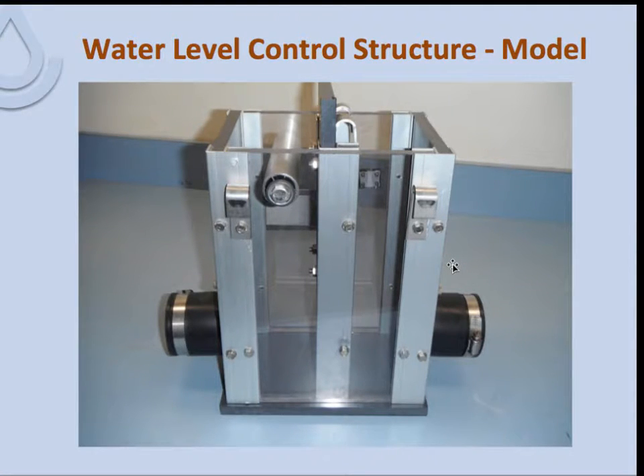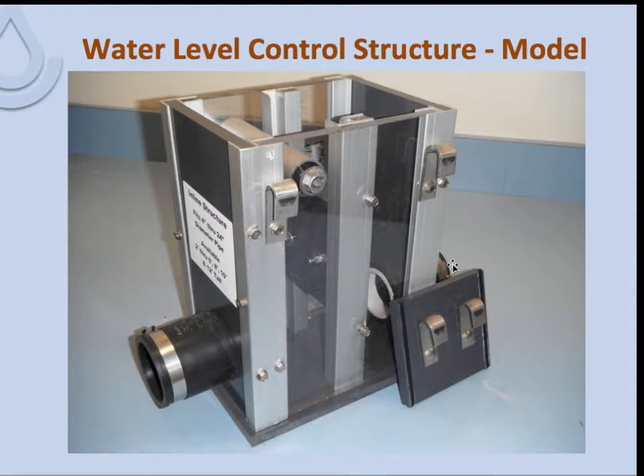Here is a close-up of the ADS control structure — the only one I have a model from. The inlet and outlet are gasketed and tightened with bands to make them watertight and soil-tight. You can see one of the baffles that would be inserted within the slot inside, with rubber pieces on each side as gaskets to seal against the channel. In this setting the baffle is raised so that flow through the structure is not controlled at all — whatever comes in goes out. The outlet pipe size then controls the flow through the structure. This is typically used as one of the management aspects of drainage water management.